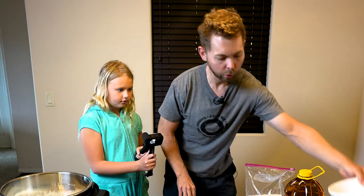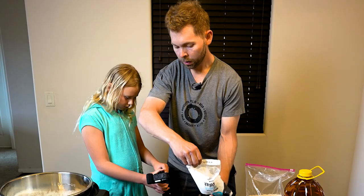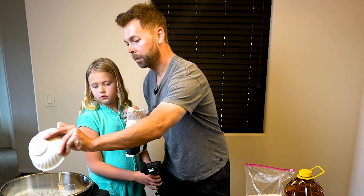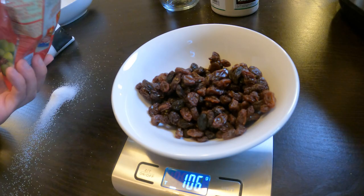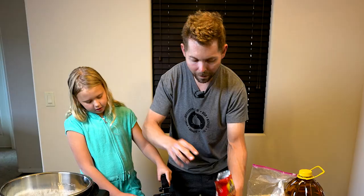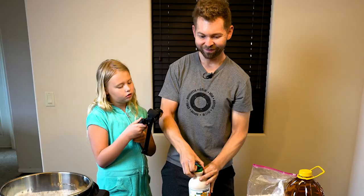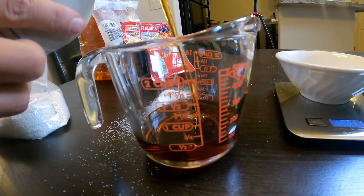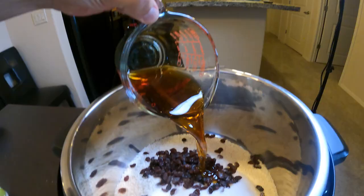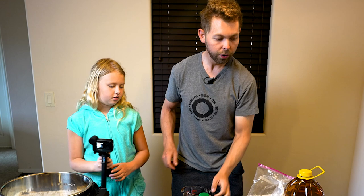We're going to put in 100 grams of sugar, then 100 grams of raisins. Then we're going to do 120 milliliters of maple syrup, and that goes in.